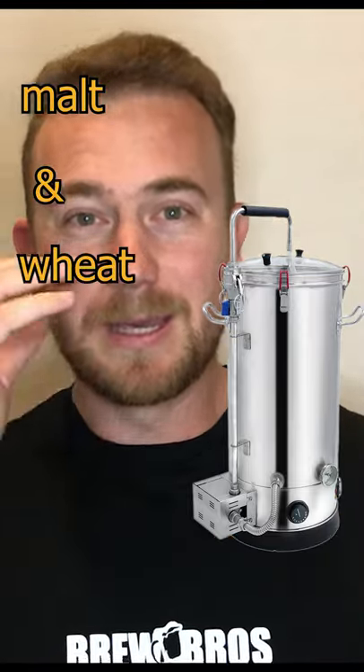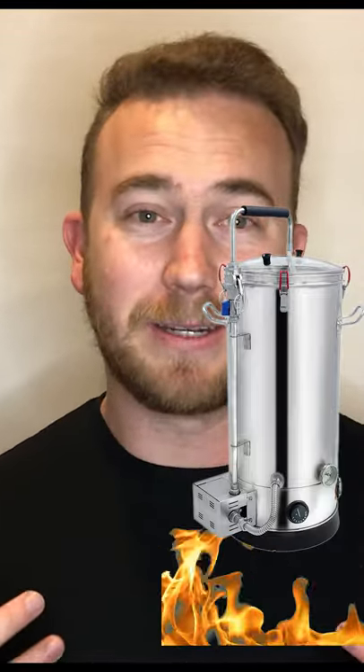So let's start off with this guy. That is what is called your boiler kettle. What happens is malt and wheat are put into that and mixed with water. They then boil that and pull all of the sugars and starches that they can out of that ingredient.